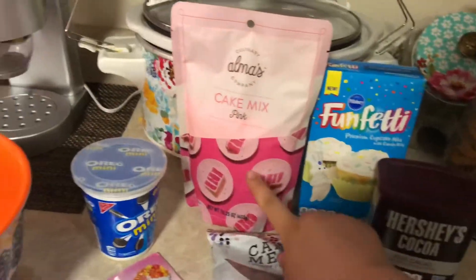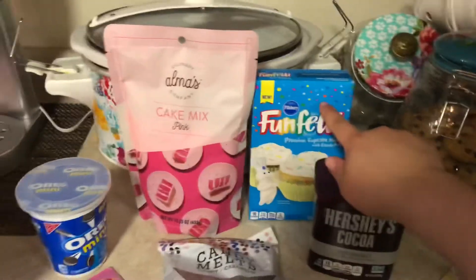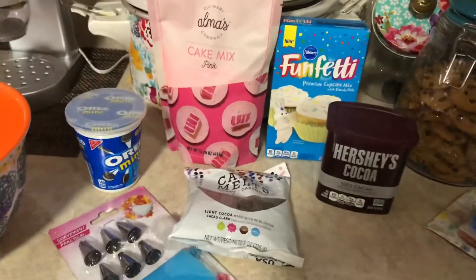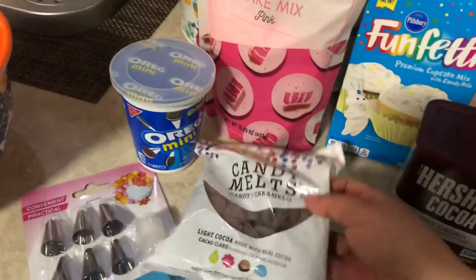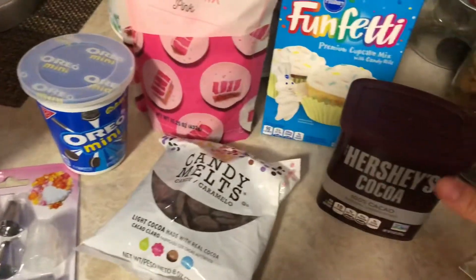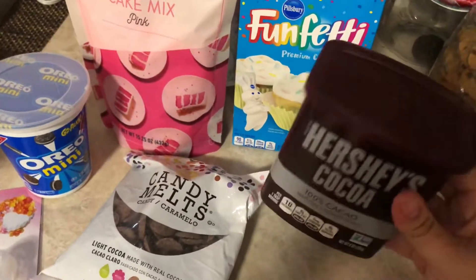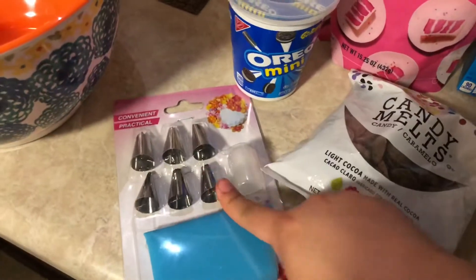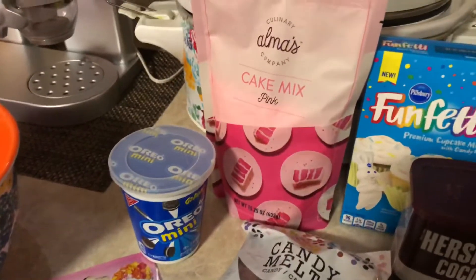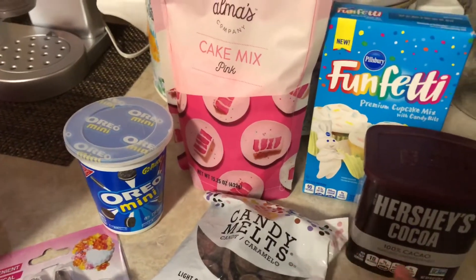Okay, so this is the type of cake mix that I got. I got this one at Walmart and then I just had this one lying around. This is a regular funfetti mix and then you're also gonna need some mini Oreos, some chocolate candy melts, cocoa powder because we're gonna attempt to make our own buttercream frosting, and then just your piping bags with the tips. You're also gonna need eggs, oil, water — and yeah, that's basically it.